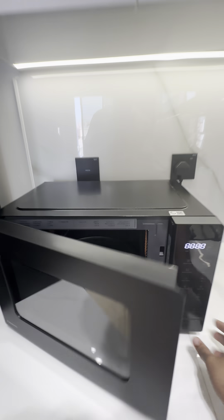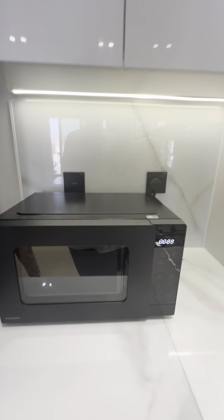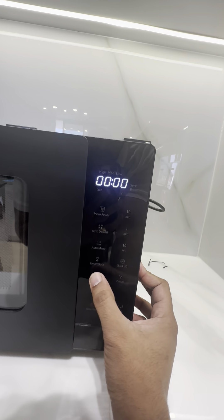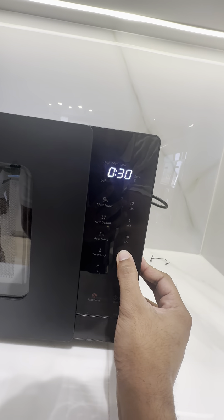How to use the microwave oven. Open the door, place the food inside, then close it. You can set the timer by increasing it up or down here. There is also a quick 30-second button.